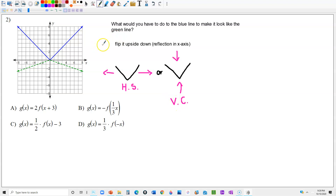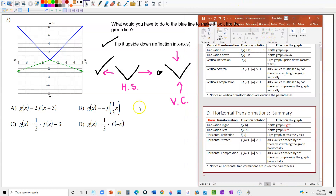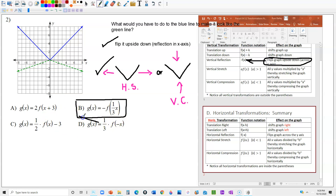We're looking for two transformations: one that is a reflection in the x-axis, and one that is either a horizontal stretch or a vertical compression. I recommend going back to your 3.2 notes. For the reflection, flipping it upside down means putting a negative outside the function. There's only one option that has a negative outside the parentheses, so we already know the answer right away. Just for fun, let's look at the other options.